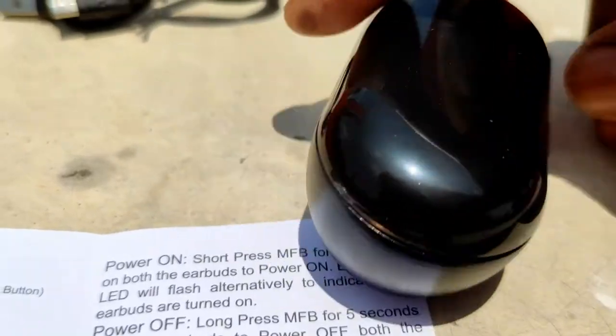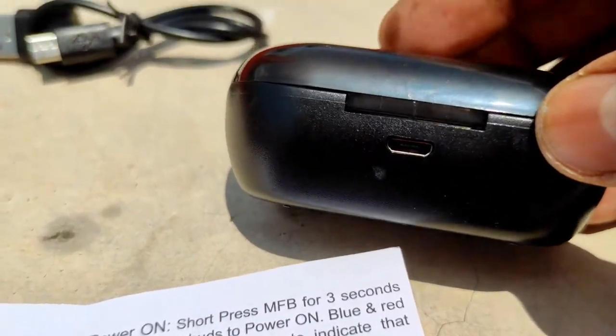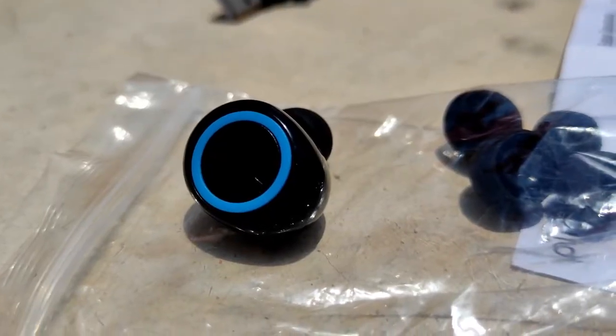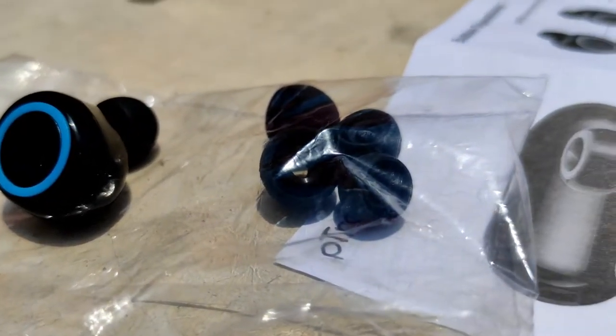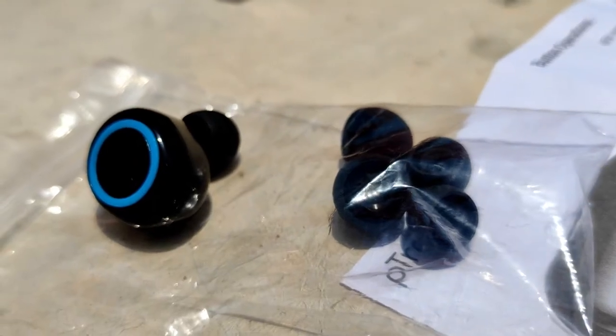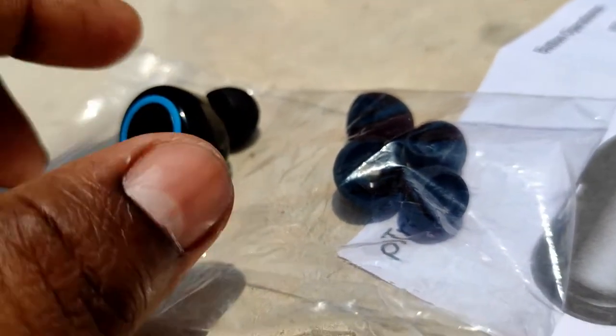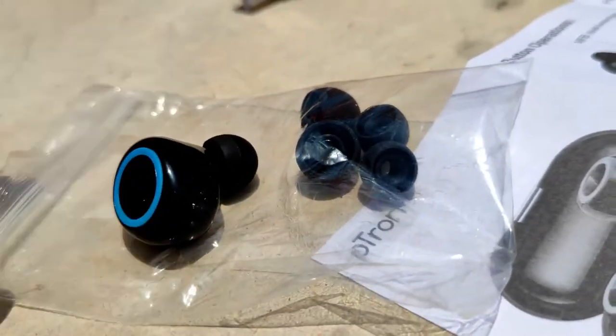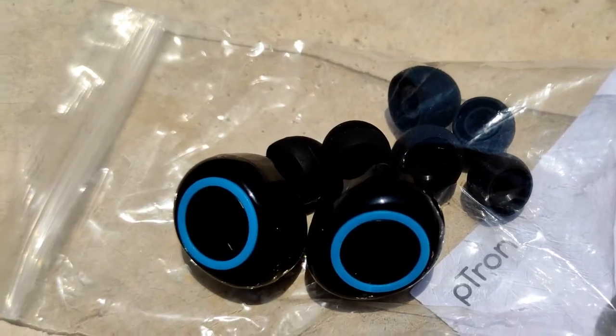Coming to the quality: the build quality is average and the carry case quality is below average. However, the sound quality is good — there is enough bass in the speaker but the treble is on the lower side. Overall, you cannot complain about the speaker quality at this price point.